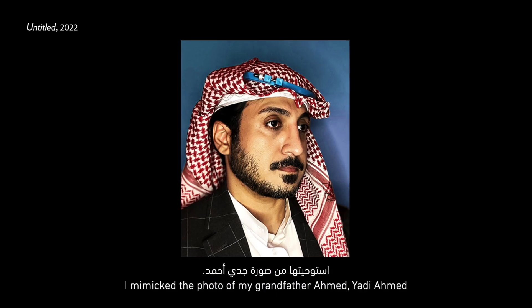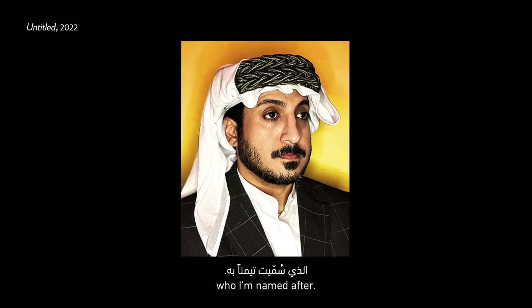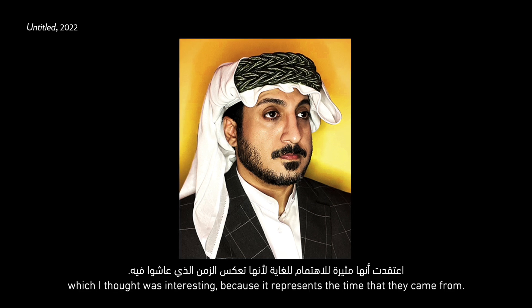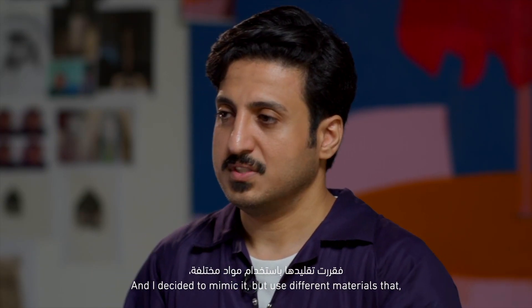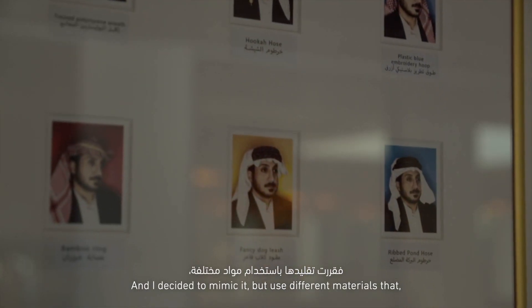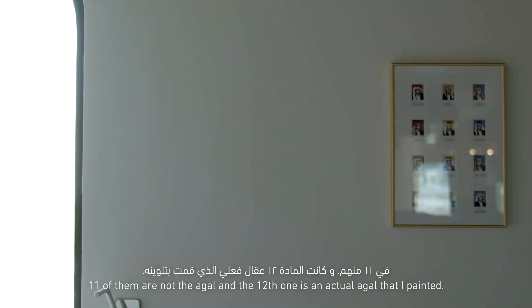I mimicked the photo of my grandfather, Ahmed Yedi Ahmed, who I'm named after. I decided to mimic his photo, which I thought was very interesting because it represents the time that they came from. And I decided to mimic it, but use different materials — eleven of them are not an agal and the twelfth one is an actual agal that I painted.